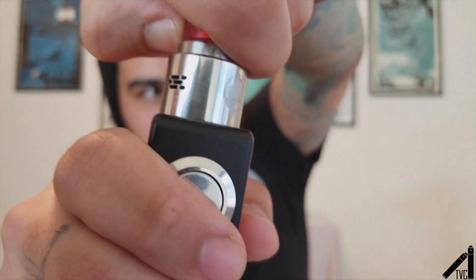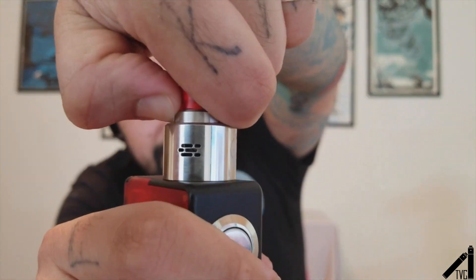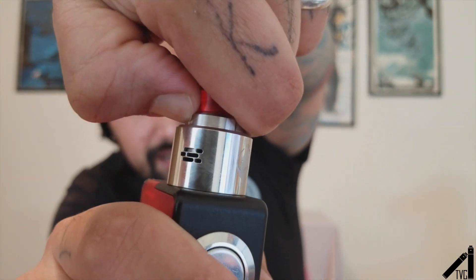Cons — I really only have one con, and that literally is adjusting the airflow. I kind of need to put my thumbnail in there to adjust it. It's just hard to adjust, but I don't really adjust my airflow that much because I'm an air hog — I like everything wide open. And that's really it for cons.